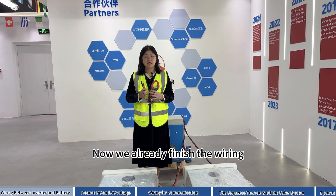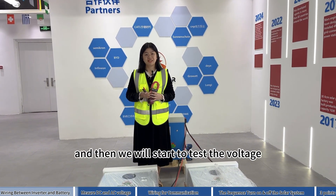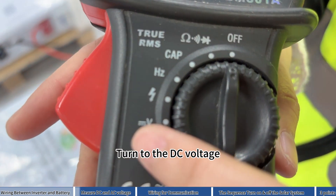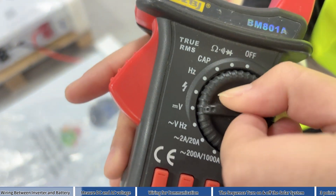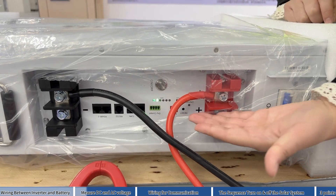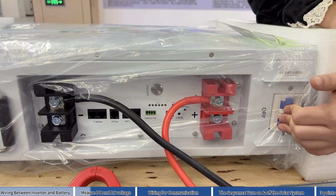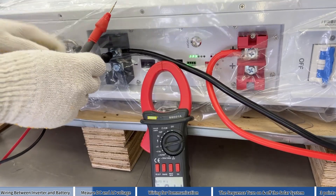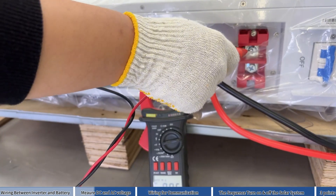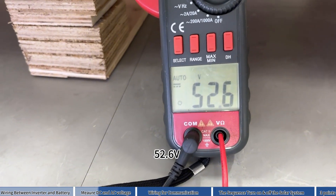Now we have already finished the wiring and we will start to test the voltage. Turn to the DC voltage. Turn on the button, then turn on the breaker. Measure the voltage.